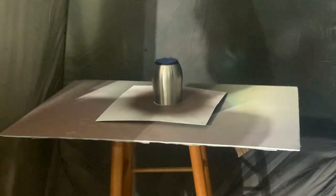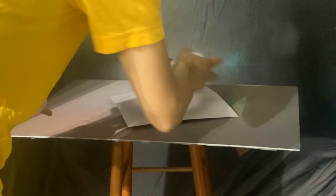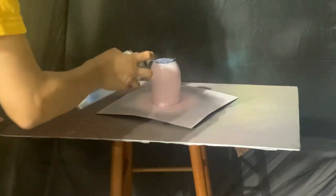I then did sanding — I didn't show that just because it's typical of my prep process — and I put a little bit of painter's tape on the bottom of the cup so I didn't get any overspray on that section. We're now in our spray tent and I'm going to go ahead and spray paint these.